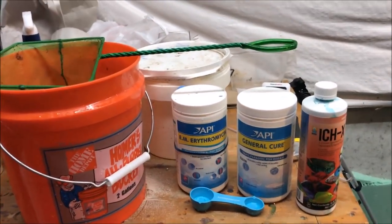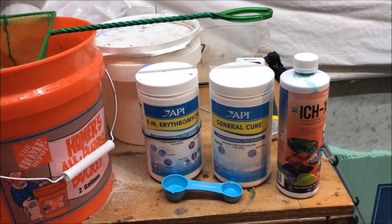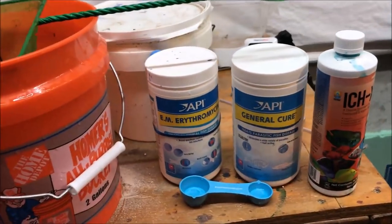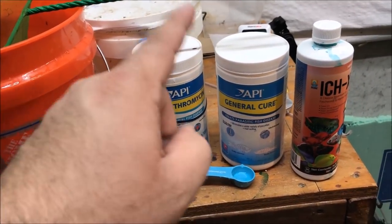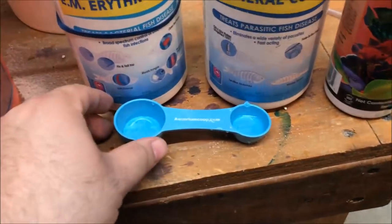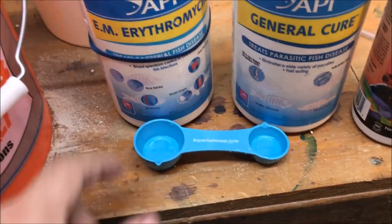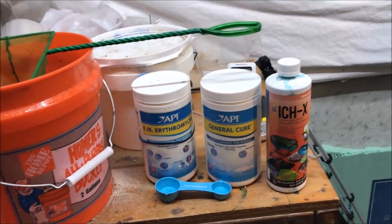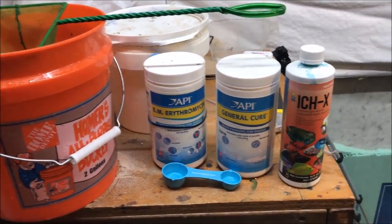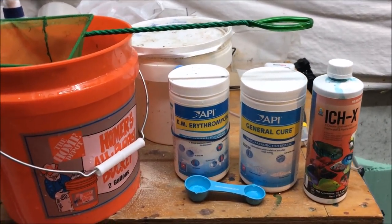Alright fishy folks, I'm just about ready to plop and drop. I just want to go over the meds I use for my quarantine - which is the same thing as Corey uses from Aquarium Co-op: EM Erythromycin, General Cure, and Ick-X from Aquarium Solutions. And of course my Aquarium Co-op fancy measuring spoon. I'll put links in the description below for the meds. You can buy them on Amazon, at Corey's website, or at supercichlids.com.